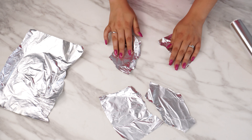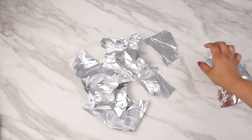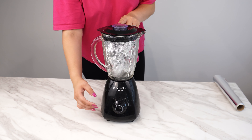Aluminum foil can be our lifesaver when the blender stops working properly. Just tear a few sheets of aluminum foil into smaller pieces, then place them in the blender jar. Now turn on the appliance and blend the small pieces of aluminum foil.